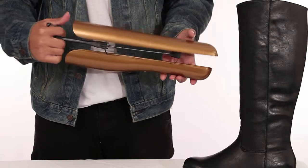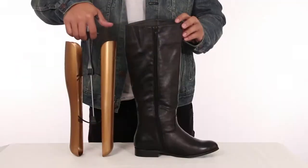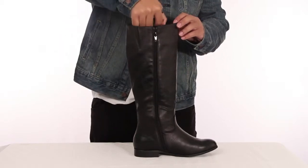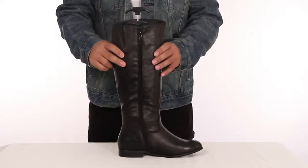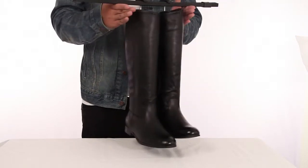Simply squeeze the handle and the two plastic pieces will move closer together. Now slip them in your favorite boot and let the boot shaper naturally expand. And that's it! Now simply store your boots to the side or hang them like a boot hanger.